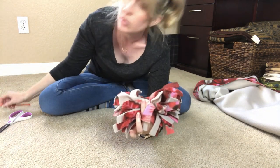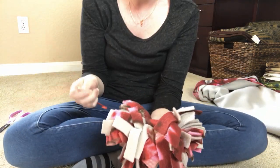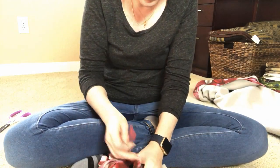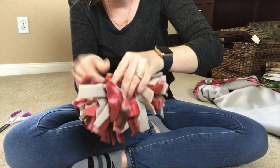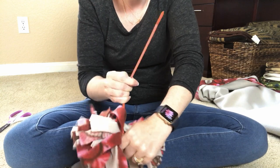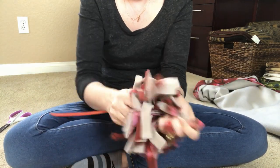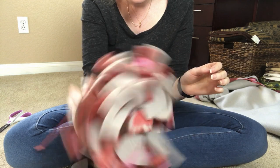Now we have this all rolled up. The next thing we're going to want to do is take a zip tie — or if you prefer to use a thick thread you can do that too — but it's really easy to just use a zip tie. We're going to pull this all the way around and pull our zip tie as tight as you can possibly get it. Just like that. Shake it up, you can even kind of pull it apart a little bit, and there you see that wonderful snuffle ball.